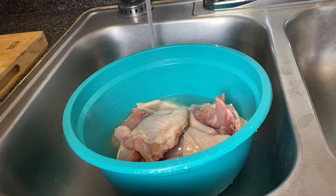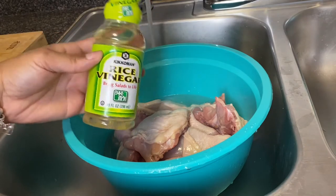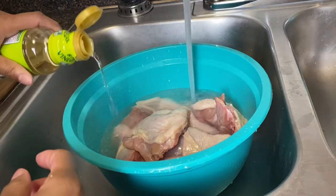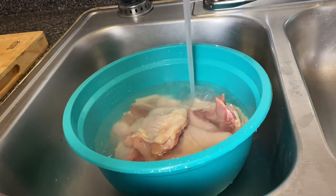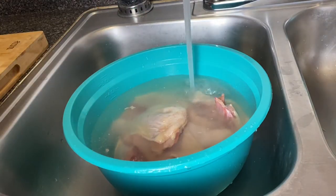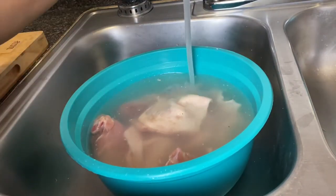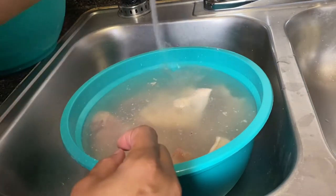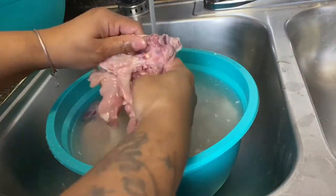Here we have our chicken that's already been cleaned. I'm going to add some lemon juice and then some vinegar — I didn't have regular vinegar so I used rice vinegar, which works just as well. You don't want to put too much, just enough. You can see a lot of film coming to the top of the bowl. I'm going to let this soak for about five to ten minutes, and then I'll get my chicken cleaned.